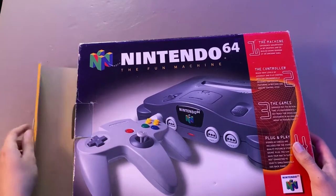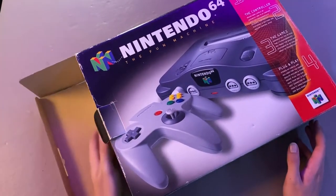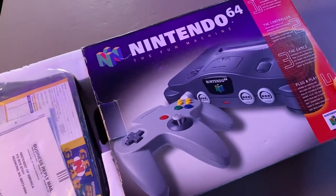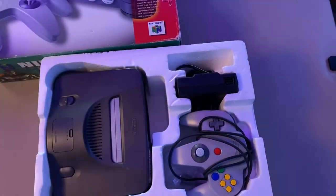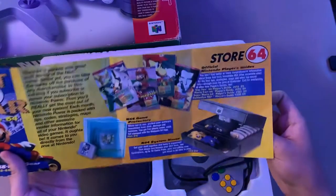Now keep in mind, this isn't brand new, but it's been preserved — I'm actually surprised. I don't think this has its full-blown manuals; it looks like it just has a couple of advertisements inside.